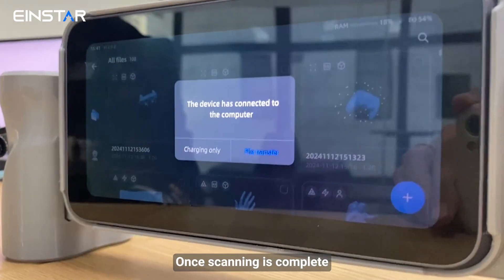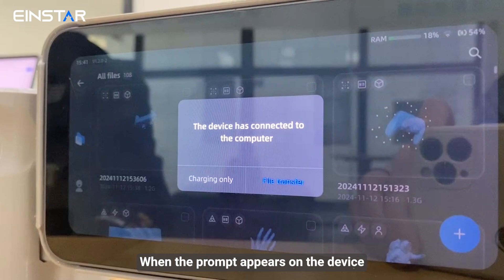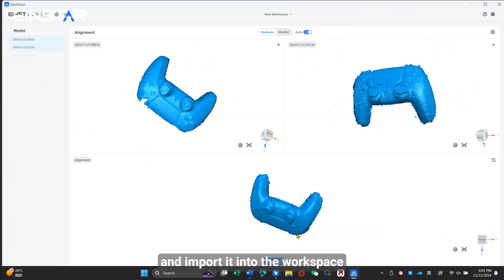Once scanning is complete, connect the Vega to the computer using the standard USB-C cable. When the prompt appears on the device, select File Transfer. Then choose the project you want to process and import it into the workspace.